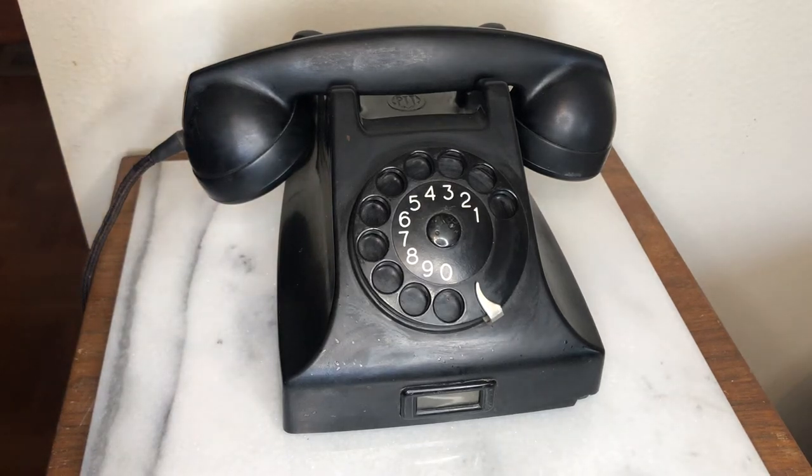In this video, I am going to show you this old-fashioned rotary phone. Before we had cell phones and touch-tone phones, there were rotary phones.